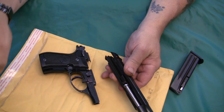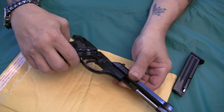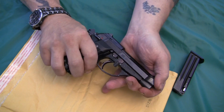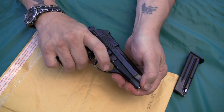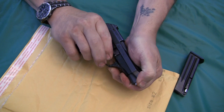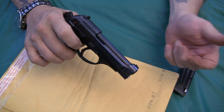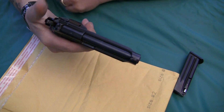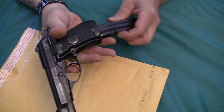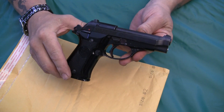To reassemble it, line up your guide rails. Push the slide back to where it's about even on the back. Depress that pin from the other side, and then just slide your takedown lever back up and you're in business. It's a pretty simple setup, pretty easy to take apart, so there should be no excuse for not cleaning this gun. And then you're ready to go. That's the assembly/disassembly on this Model 81BB. Thank you very much.